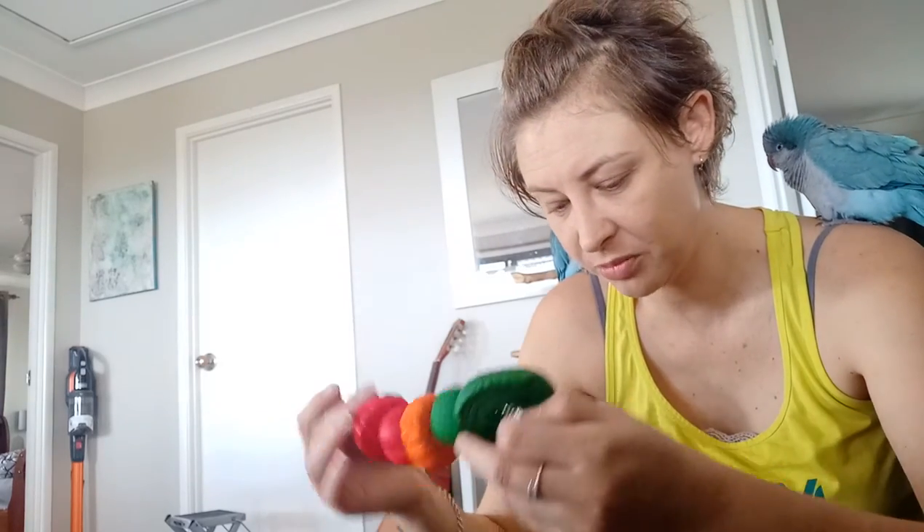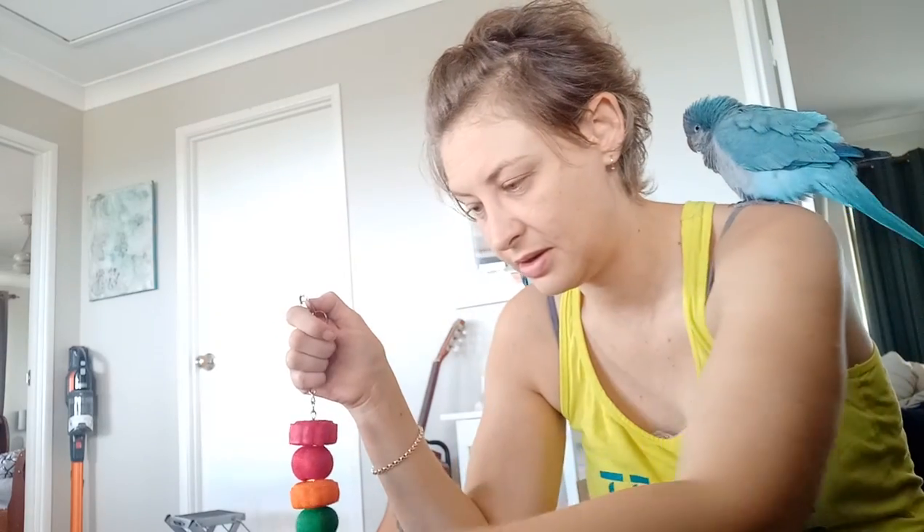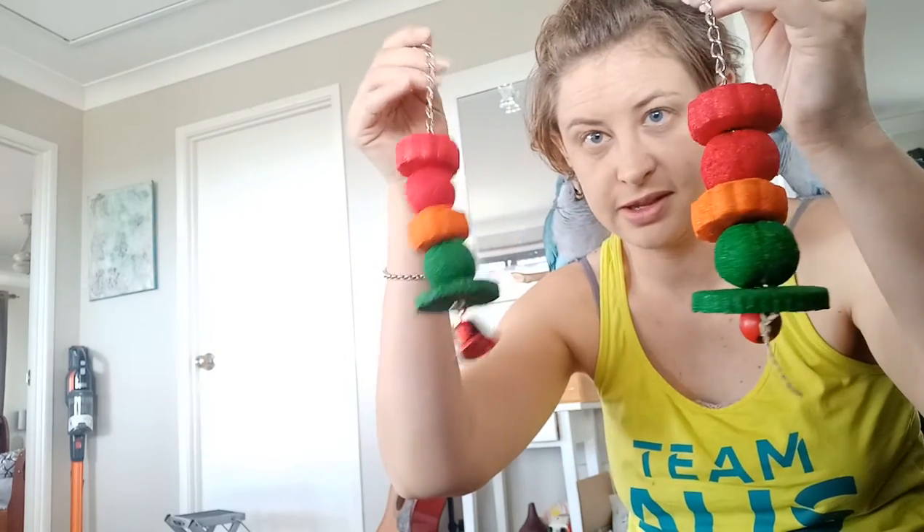I might take out some of their old toys and put them away for a little while, so when I bring them back out again it's not boring - it's like, 'Oh, I remember this toy, that was fun!' Keep swapping things around, changing things around. There's the original and you can all have a new toy each.